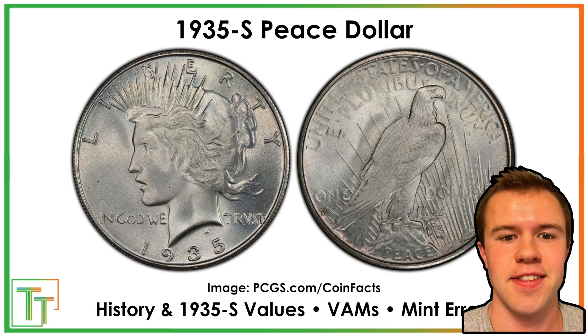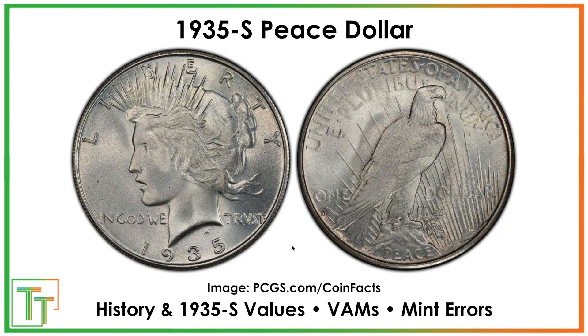Hello everybody, Christian from Treasure Town here, and today we're going to be speaking about the 1935-S Peace Dollar, going over its history, the values, why it gets brought back in 1934 and 1935, and then this specific one — what condition it's going to be worth a lot more in, and the VAMs, which are basically little varieties where you can look closely at some of the coins and find ones worth quite a bit more.